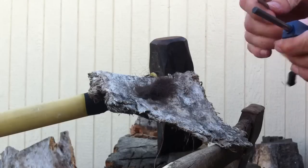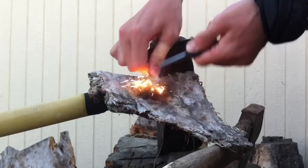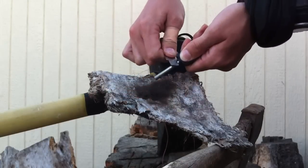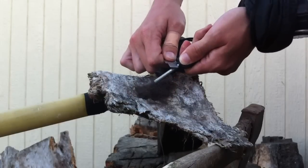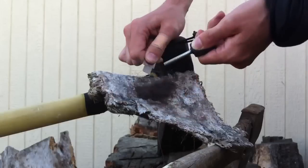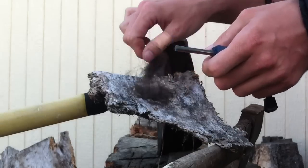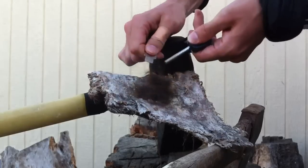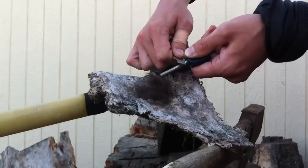So I actually have no idea if this is going to work, but let's give it a try. It's smoking a little bit, but it's not looking good guys. Let's fluff this up a little bit. I'm throwing some decent sparks on there and nothing seems to be catching.